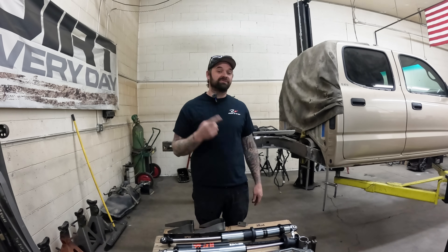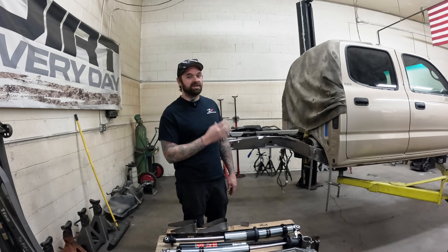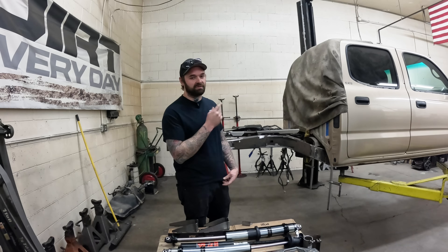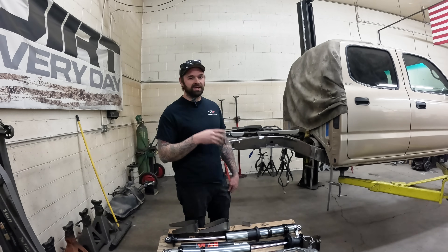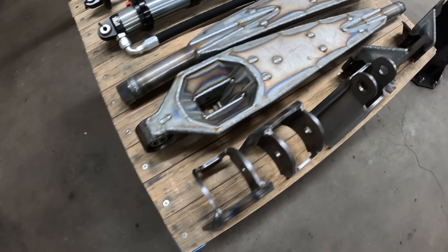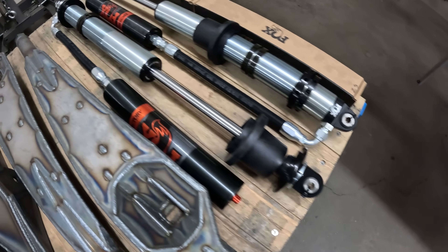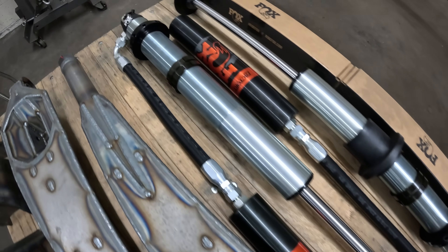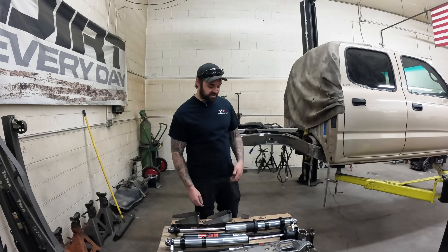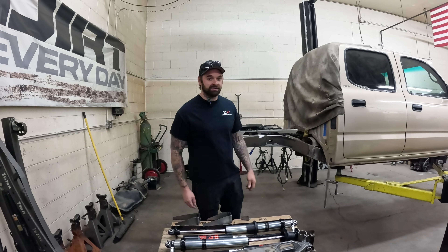We are back for episode two of our first gen Tacoma build. Like we went over in the first video, this is going to be our kit R&D truck. We're going to be developing the trailing arm kit for the back, the three link kit for the front, skid plates, and a couple other little items. In front of me are some of the parts we're going to be using: a set of trailing arms, some frame side axle hanger brackets, link mounts, some 14 inch Fox coilovers, and some 2.0 bump stops. First order of business is to get these frame plates on, make sure they fit, verify that the new bed mounts are in the same spot as before, then we can start hanging an axle under this thing.